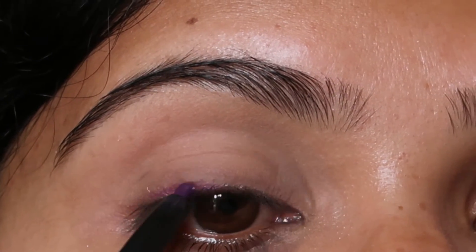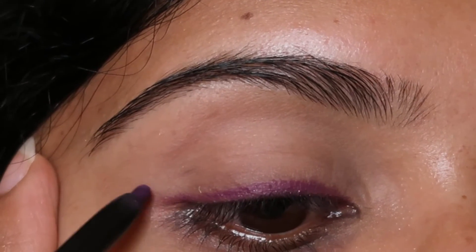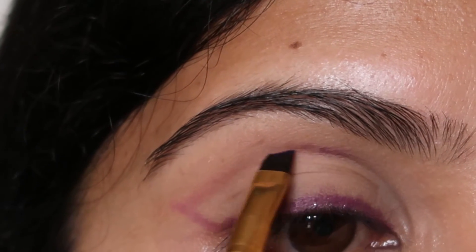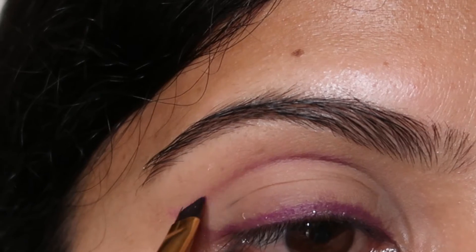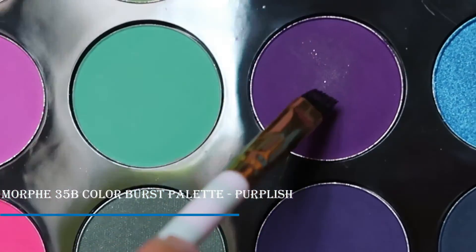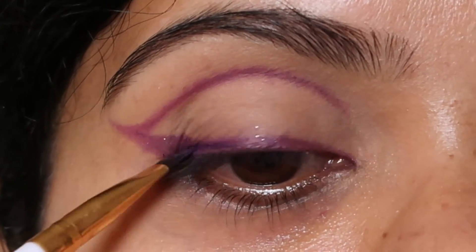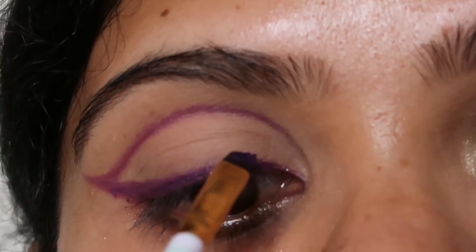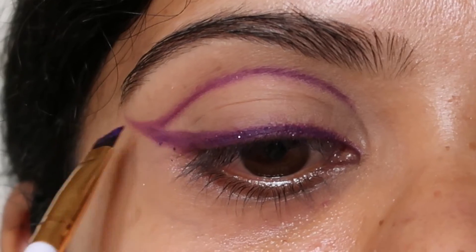For this eye makeup look I'm going to use a royal purple eyeliner from Nika K and create a winged liner and a graphic liner as well. I'm going to use an angled brush to create that graphic liner over my brows. Looking straight into the mirror, where my natural crease ends I'm going to go slightly over it. I'll use the Morphe 35B Color Burst palette, using the purplish shade and applying it over my eyeliner to get that beautiful dark purple shade.